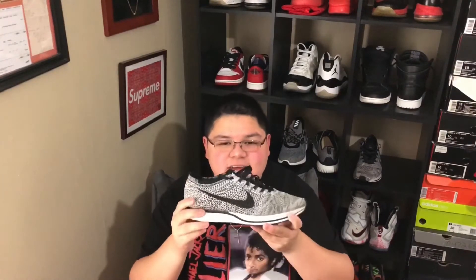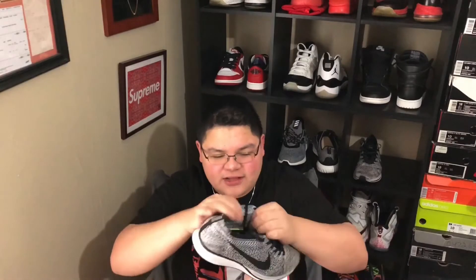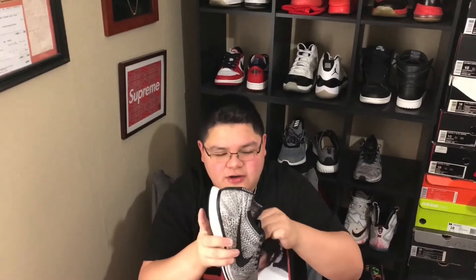The VaporMax has a Hyperfuse around the toe cap and throughout here, whereas these Flyknit Racers don't have any Hyperfuse toe cap. And it's just typical — it's not stretchy. It's just like a hard Flyknit, but it is comfortable once you break it in. It's not stretchy at all on here either.